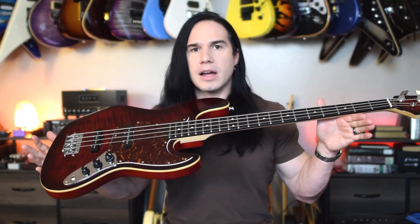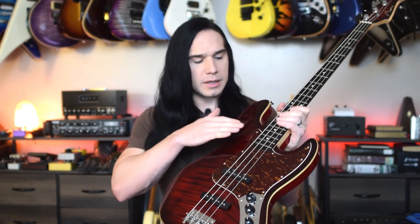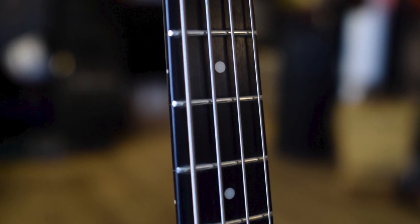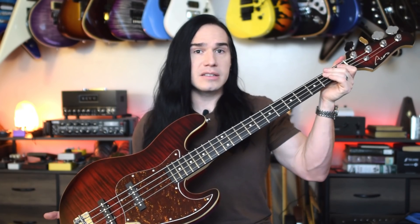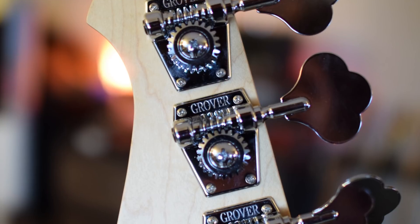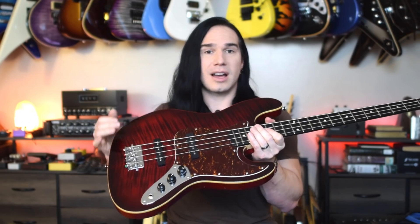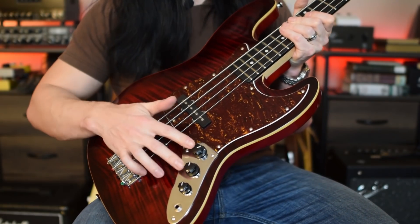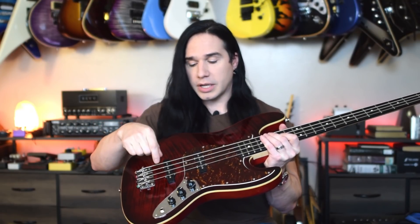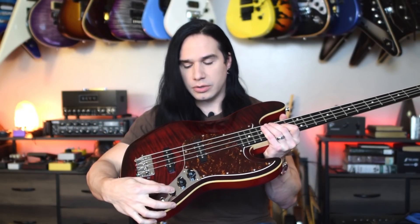So this is called the AIO JB-4 model. It's got a basswood body, a flame maple veneer, a maple neck, ebony fretboard — really beautiful ebony there. Now, it has a 38-millimeter nut, and it's a bone nut, and we've got some honking big Grover tuners up here on the headstock. It's got 20 frets and it's a 34-inch scale length. The controls are what you'd expect to find on a jazz-style bass like this — two volume controls, one for each pickup, so you can mix the different levels of the pickups, and then you have a master tone knob.